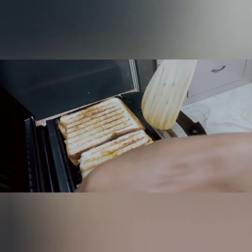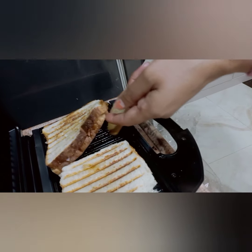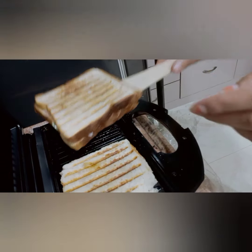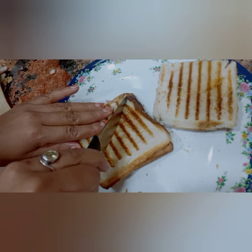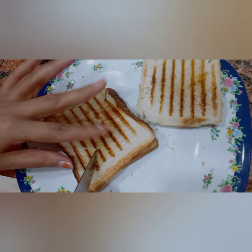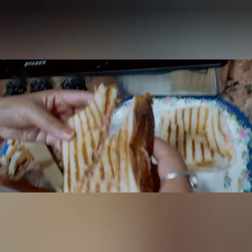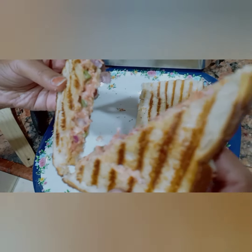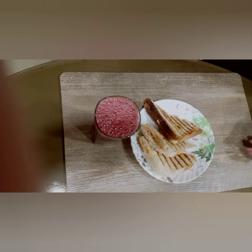You can see these grill lines — it's very hot so be careful. Cut them carefully, see how this is coming out. Wow, breakfast is ready! Thank you.